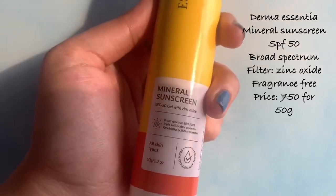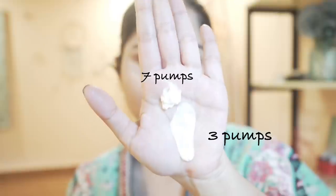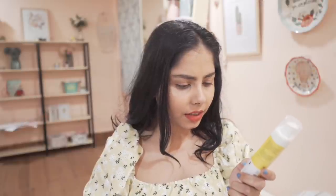The last sunscreen is Dharma Essentia, which I think is a new launch. It's fragrance-free with mineral filters. Initially the texture came out very runny and watery, but after about six or seven pumps it evened out to a medium-thick texture. It leaves a white cast that fades in five to ten minutes and gives a slightly dewy finish. It has SPF 50 with broad spectrum protection, and I hope it works well for my skin.